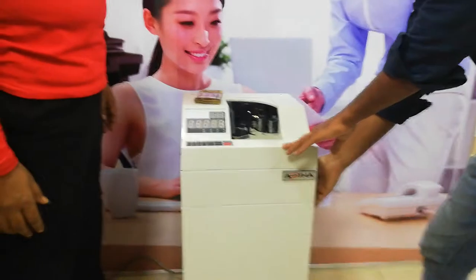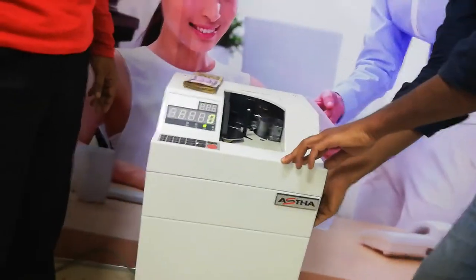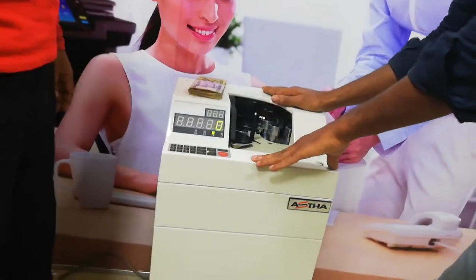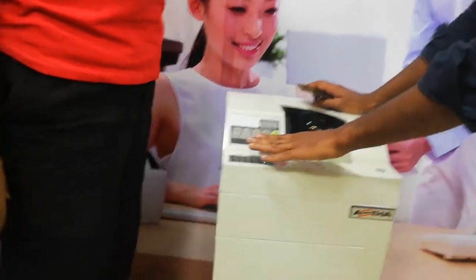This is the main switch. I am going to switch it off, then switch it on. The machine is on. Ready mode.